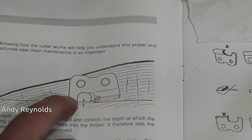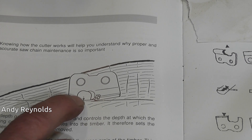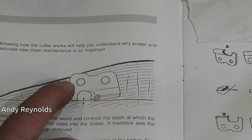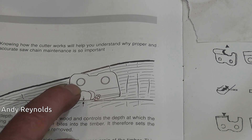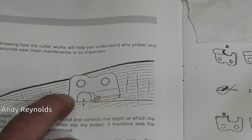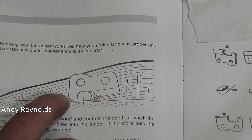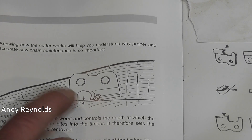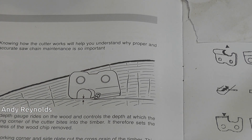If the depth gauge has not had any material removed from it and the cutter has been sharpened several times, then the cutter cannot see as much timber and it won't cut very well. It's a fine balance - too little removed and it won't cut well; too much and it becomes very aggressive and can very easily create fierce kickback when around the nose of the bar.